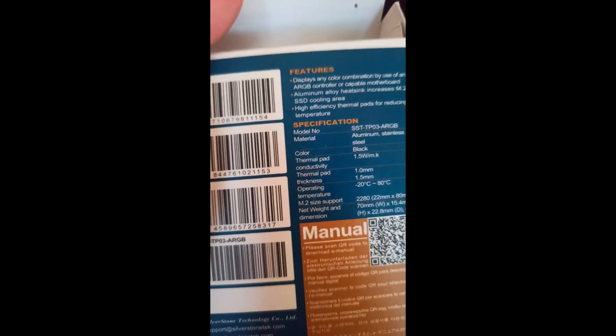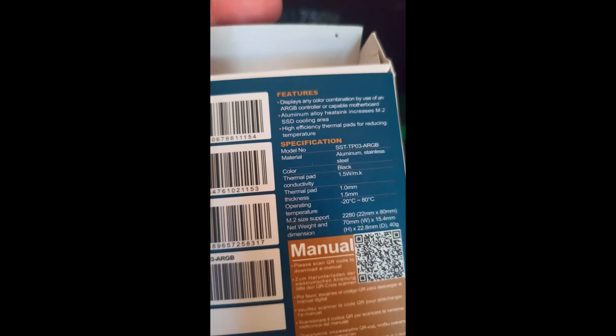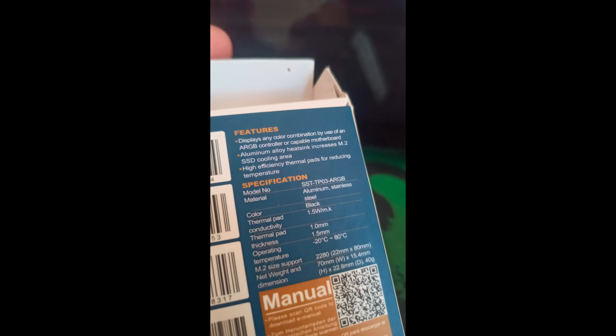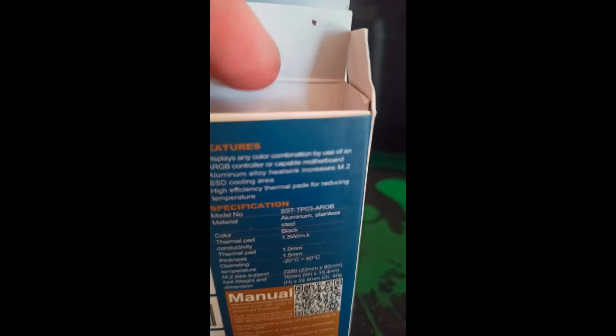On the back, the features — we'll go with the features first before we unbox it. There's a QR code there, so you can actually scan the QR code, probably from the video, if you want to have a look at this.